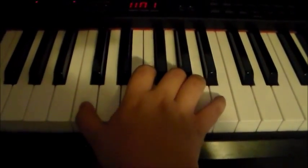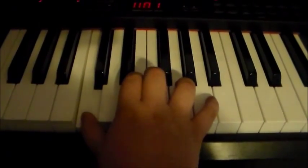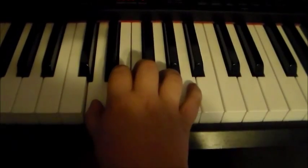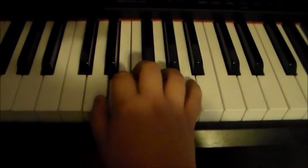Then you're gonna go back to C and go F, E, D, back to E.